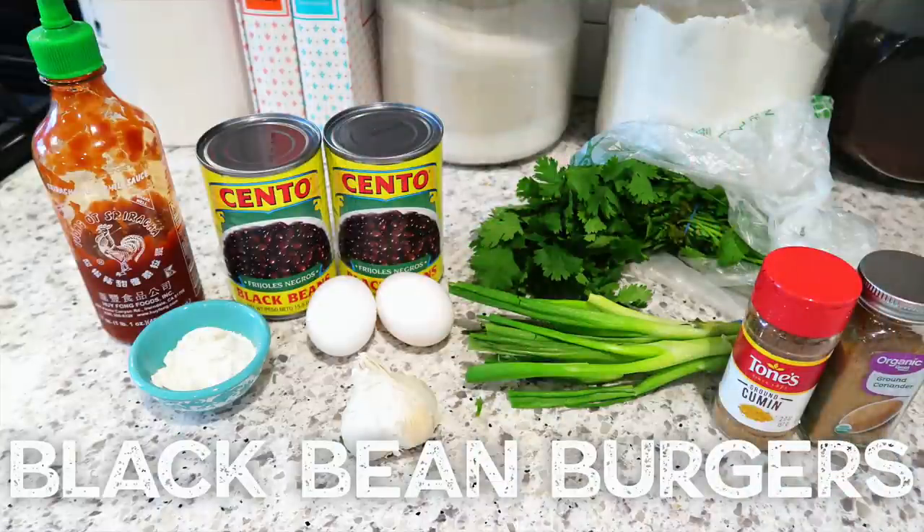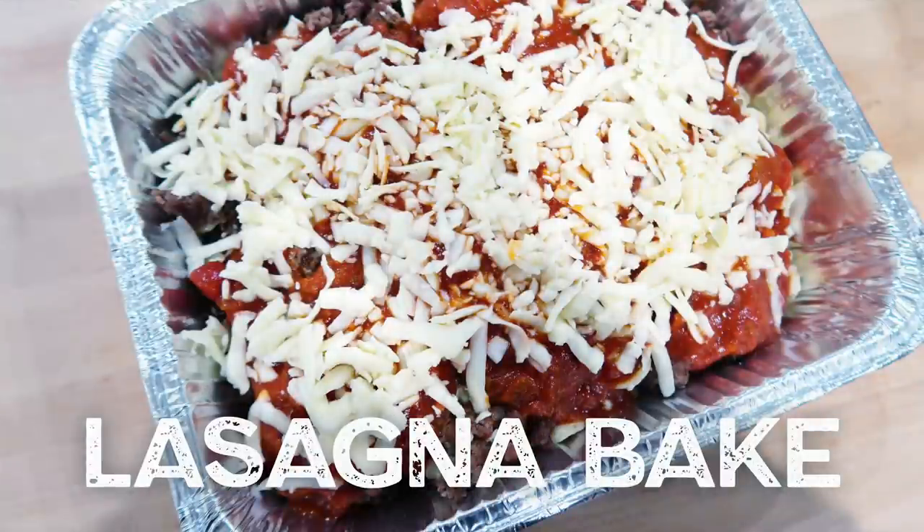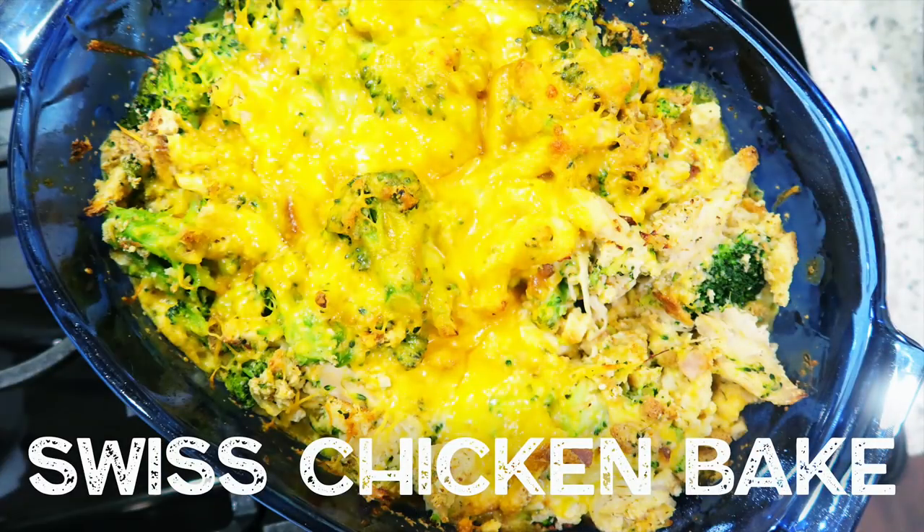I'm also going to be sharing the cost breakdown of the ingredients. First up as a vegetarian option, I'm going to be making some delicious black bean burgers that you can freeze and make ahead of time. These make great lunches throughout the week or a good dinner. I'm also sharing a lasagna casserole bake, a super easy Swiss chicken bake with broccoli, and a cranberry chicken dish that uses fresh cranberries. Let's get started.